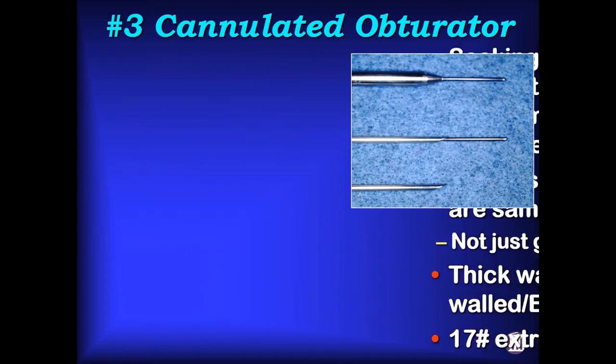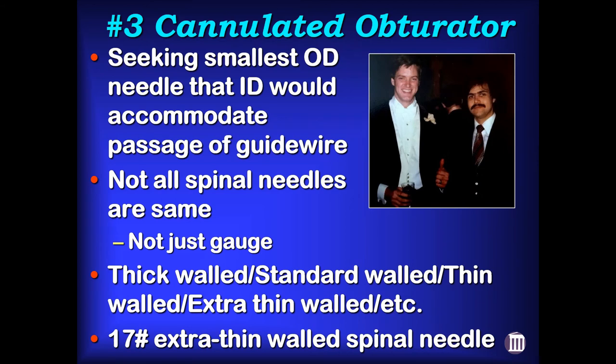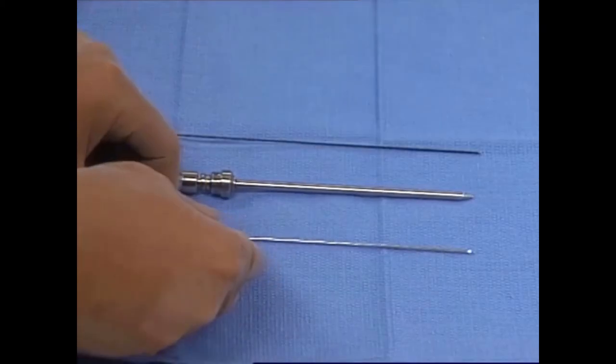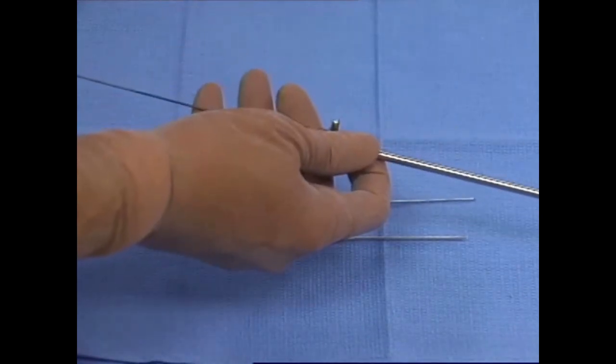The last thing we needed was to pick the right spinal needle — the smallest outside diameter needle whose inside diameter would still accommodate passage of the guide wire. I looked up my old college roommate Wayne Brinster, an executive with Becton Dickinson. He said the project was too small for them but referred me to Popper folks in New York who specialize in syringes and needles. That's where I learned not all spinal needles are the same — it's not just about the gauge, the wall thickness can be thin or extra thin. I simply slid the wire through various tubing to find the smallest one that would pass the wire. That was the birth of the 17-gauge extra thin-walled spinal needle.